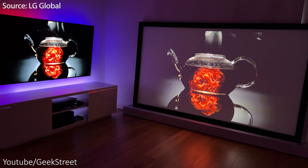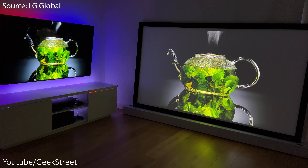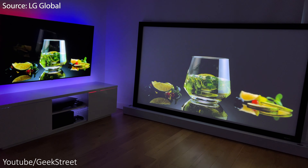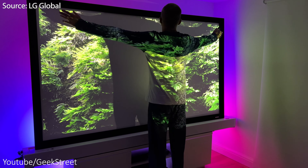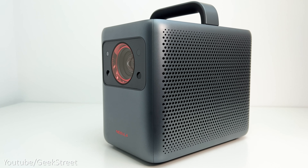Let's compare the projector against my OLED TV — this is the LG C1 OLED, which is a 55-inch. Picture quality on both is really good, but you can see the blacks and contrast levels are more superior on the OLED. With the projector, though, you're getting a portable big-screen experience that you can take anywhere, getting up to a 150-inch screen which works really well even without a projector screen.